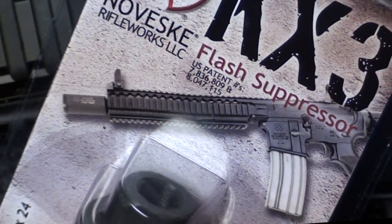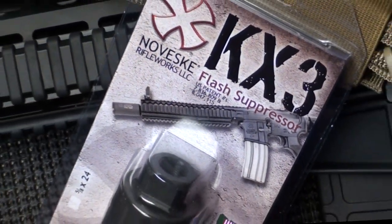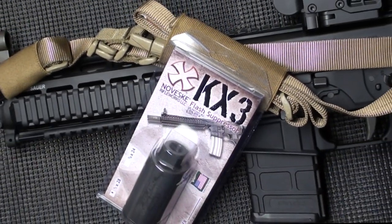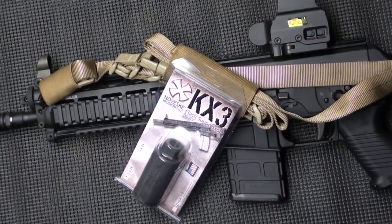Noveski Rifleworks, Grants Pass, Oregon, known for their supreme quality rifles and related hardware, is the manufacturer of their KX-3 flash suppressor.